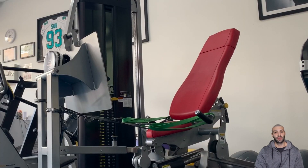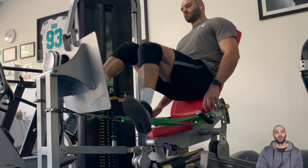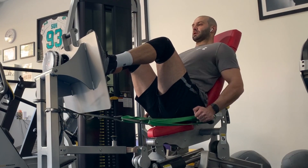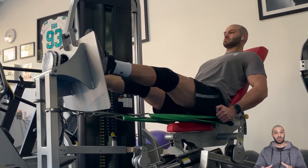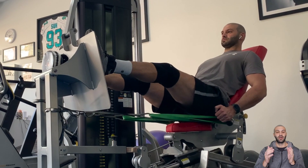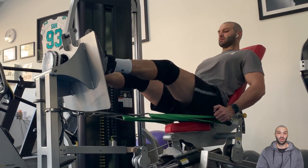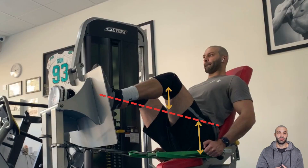Next up I've got the hip-dominant leg press. With any leg press it's never going to be completely quad or completely glute, but we can change the setup to bias one more than the other. Because this is a more glute and hamstring dominant session, I've moved it into a more reclined position, opening my hip angle out, which lets me get my feet up higher on the platform and a little bit wider. That gives a better pull for the glutes to do work rather than the quads. I've labeled this one with some moment arms so you can see — where there's a greater moment on the hip versus the knee, that shows a greater challenge for that muscle.